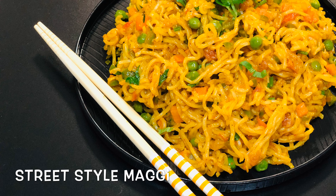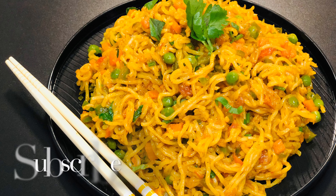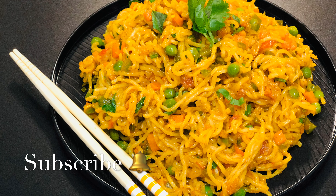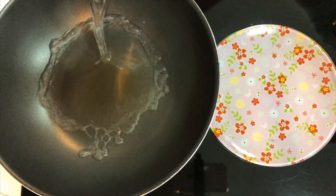Hello everyone, welcome to Kitchen Episodes. Today we are going to see a street style Maggi recipe. It is easy to make and tastes delicious. So let's have a look at the recipe. In a wok, add around three cups of water and bring this water to boil.